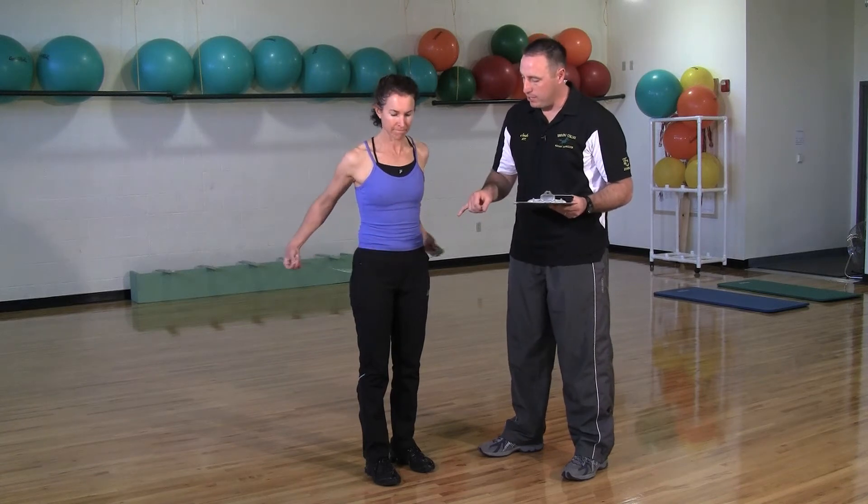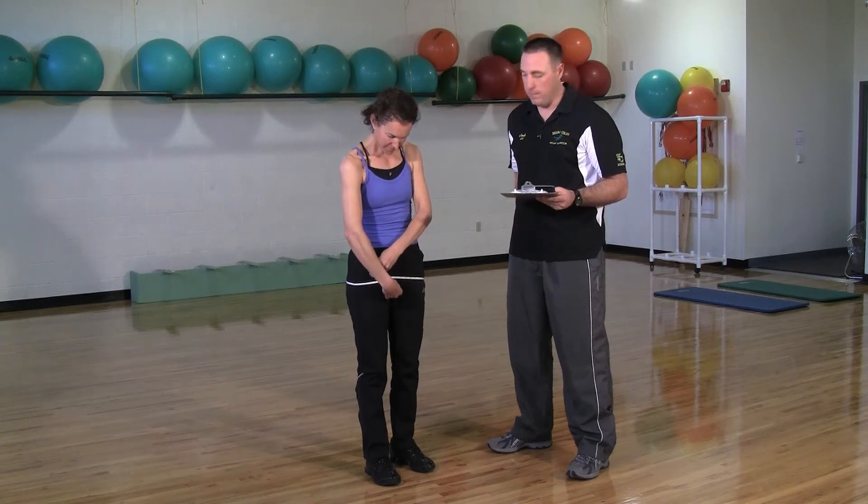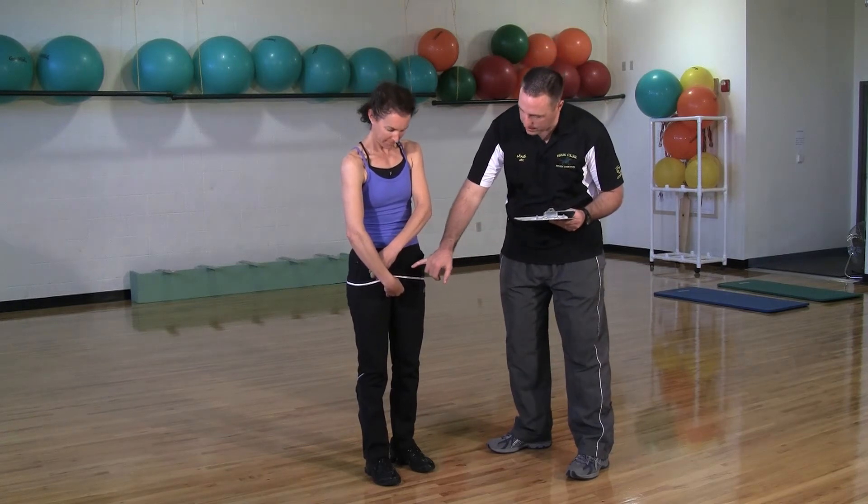The second measurement is going to go down underneath the glute at the biggest portion of the glute or the butt and come right across the hips. Again, nice and relaxed, shoulder width apart, and we're going to take that measurement.